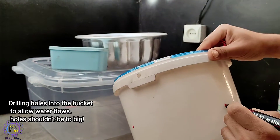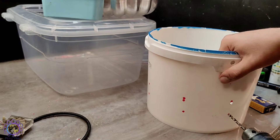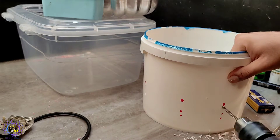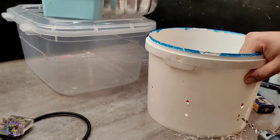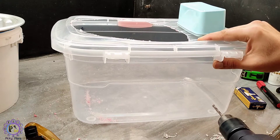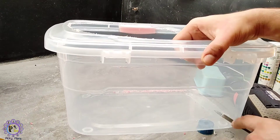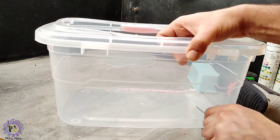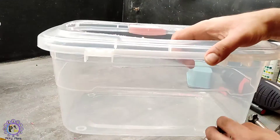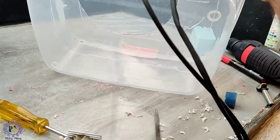Drilling holes into the bucket to allow water to flow. Holes shouldn't be too big. Also drilling hole for pump setup.